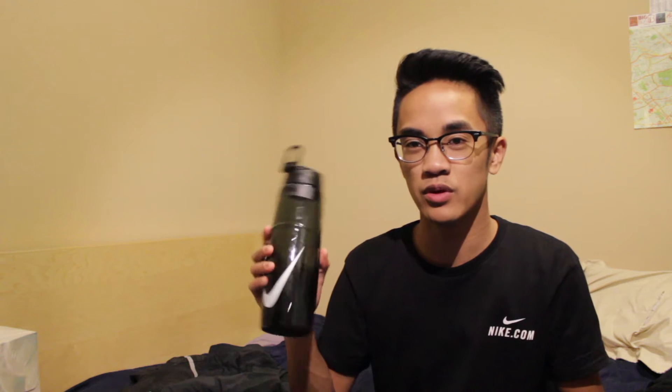Next up we got this Nike water bottle. There's nothing really else to say, it's just a Nike water bottle with a straw mechanism — it's pretty lit. I had to get the black one just to keep it chill, and because black won't show scratches as easily. Plus I only wear black so it makes sense. Starting off with the pants for the clothing section.